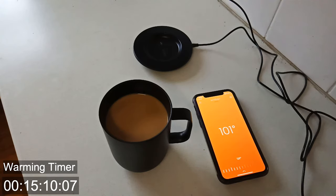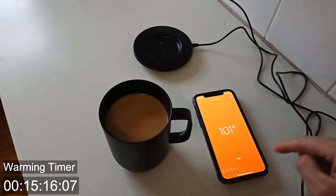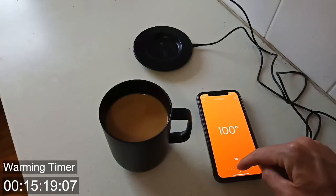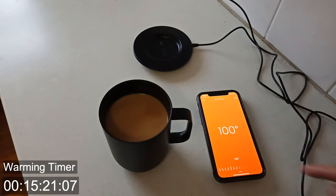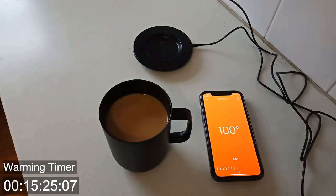We have reached the 100 degree mark. We can see it's now changed color from gray to orange, which I think means we'll have an easier time from here on out. So let's put that to the temperature I like, around 133, 130 — let's do 135.